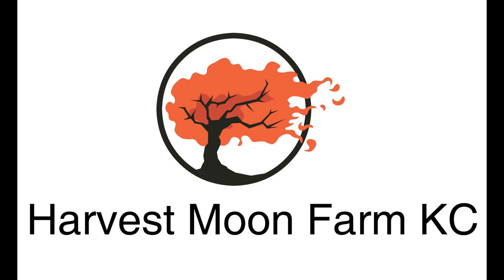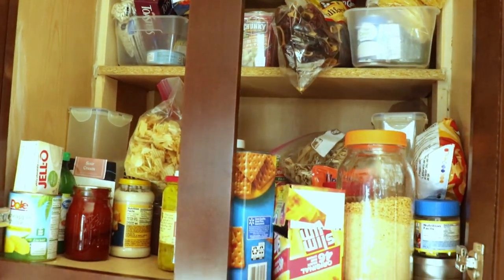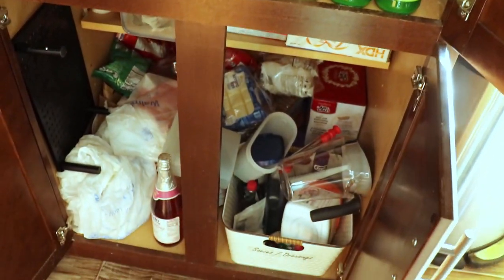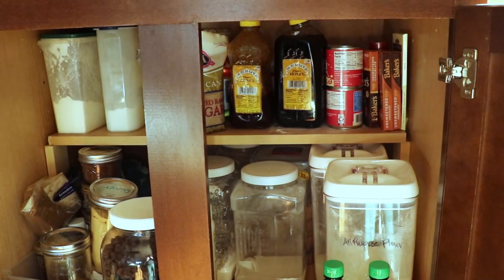Welcome to Harvest Moon Farm. In today's video we are going to clean out and reorganize our pantries and our freezers so that we have a better idea of what we've got in all of this mess. Yikes, what a mess. Gotta get this cleaned up.